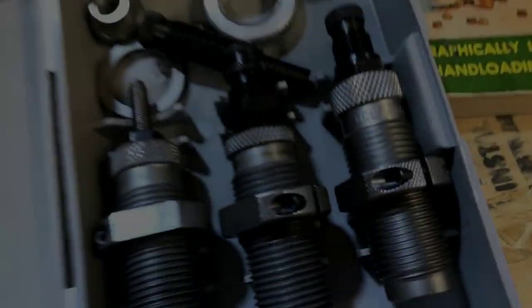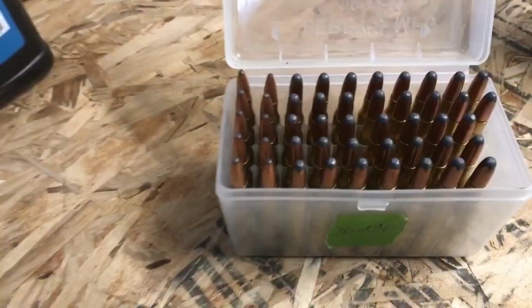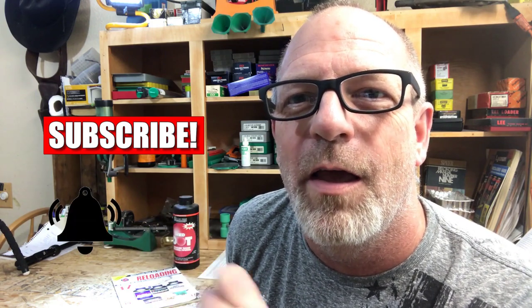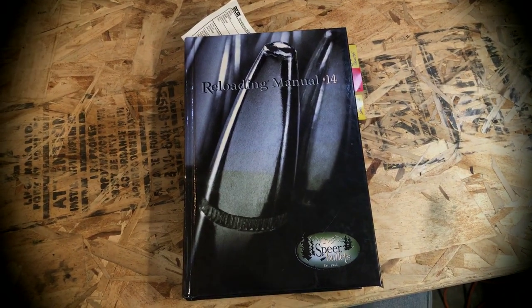This video is a detailed step-by-step instructional video on reloading 38 Special. Load data is from the Speer Manual Number 14.